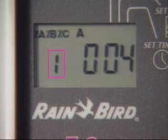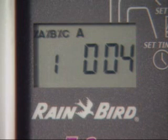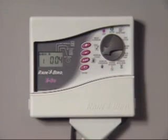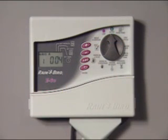The program, station number, and station run time will be displayed as the manual cycle turns on each station for its programmed amount of watering. At this point, simply turn the dial to auto. The controller will finish the manual cycle and return to automatic operation.